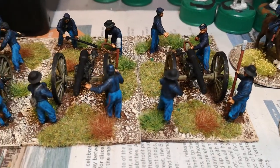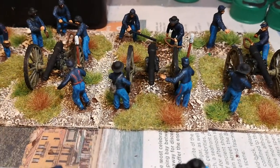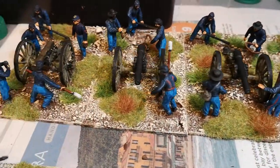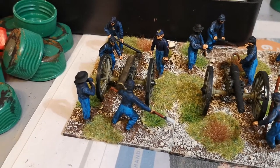That's the artillery. I've made them into 10-pound Parrots — there's three of them — and one Napoleon 12-pounder.